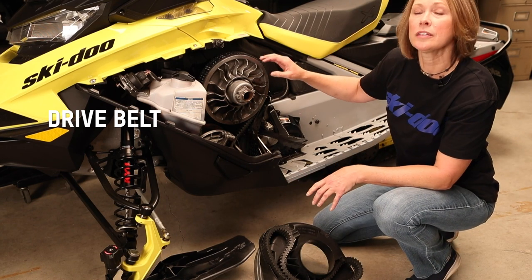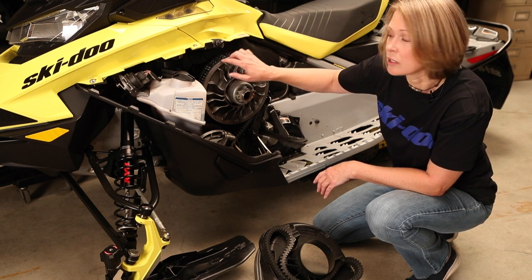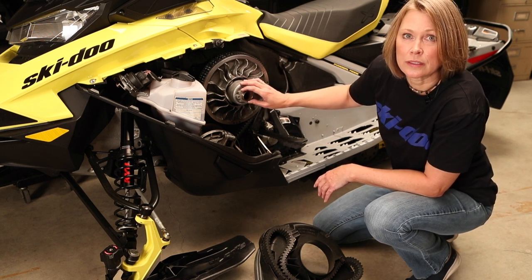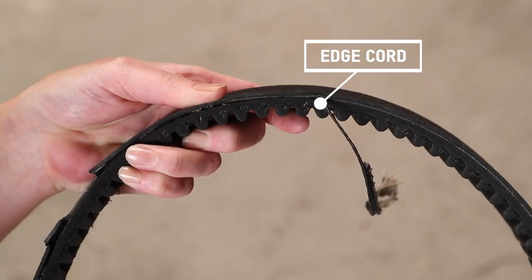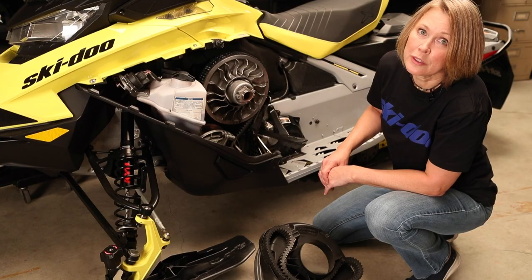Remove the belt guard and check the drive belt for excessive wear and damage. You'll also want to check the drive belt tension by checking the ride height in the secondary clutch and adjust the tension as required. If you see any signs of separation, glazing, edge cord or narrowing of your drive belt, it will need to be replaced.